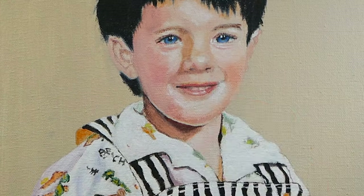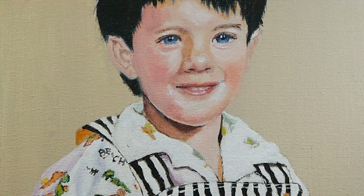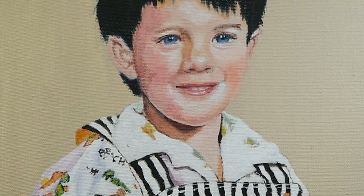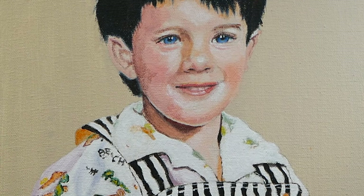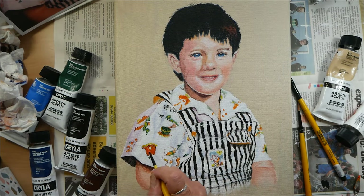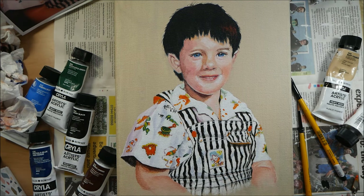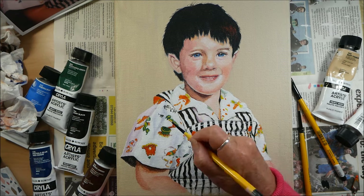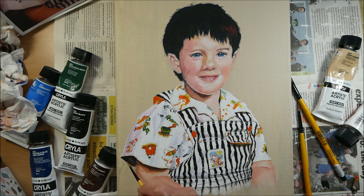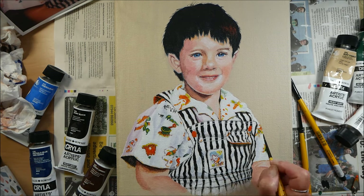I'm going back into the face, highlighting some darks — his nostrils, eyes, and ears — and also trying to add more shadow colors. His face did turn out quite pinky, on the bluey shade of pink rather than the orange shade. I don't have an orange, so before I do anything else I'm going to buy a cadmium orange, because even my red was a bit pinky, and although I added some yellow, the oranges didn't come out as vibrant as I would have liked.